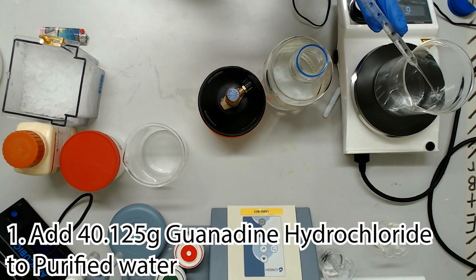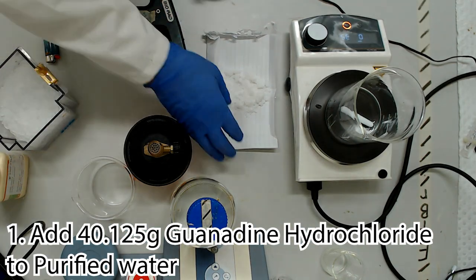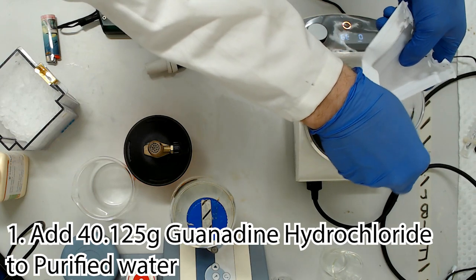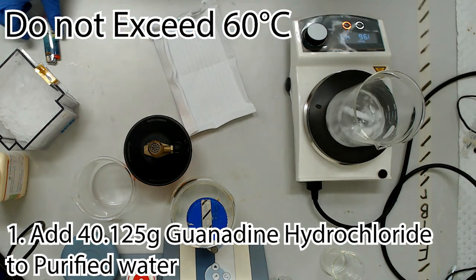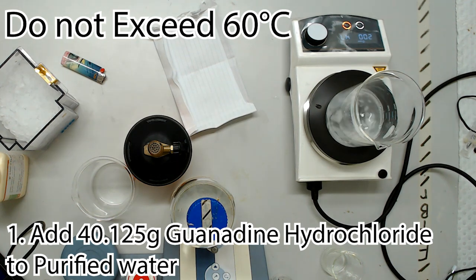Starting with 50ml of sterile purified water, we will slowly add 40.125 grams of guanidine hydrochloride to a beaker. This dissolution is very endothermic and without a heated stirrer can take a very long time. By gradually heating to no more than 60 degrees while gently stirring, this will take a lot less time. Keep the entire process as far away from your body as possible, and don't go peering over the beaker. Don't give up - you'll eventually be able to dissolve the entire quantity of salt. Patience is a virtue with this step.